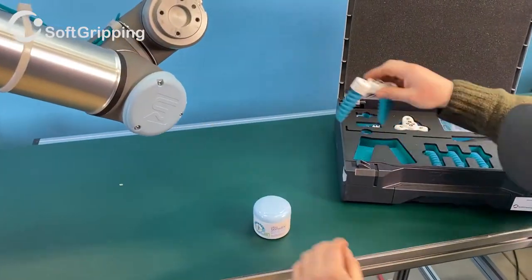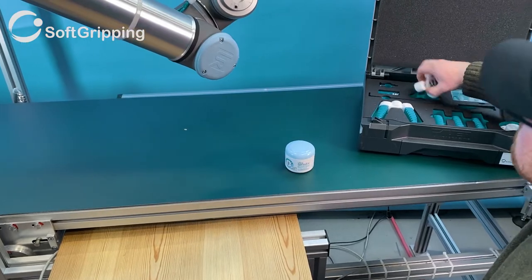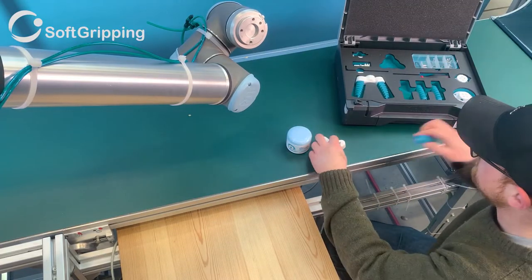Hi! Today we will take a look at the educational set that includes two soft grippers and additional add-ons and tools. Our object will be this body lotion.